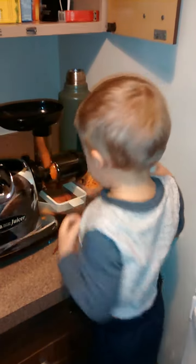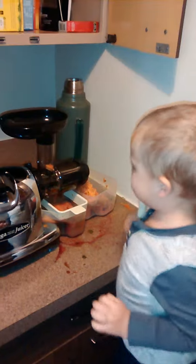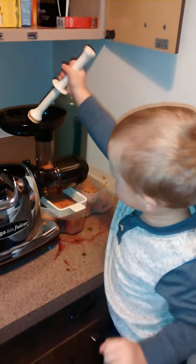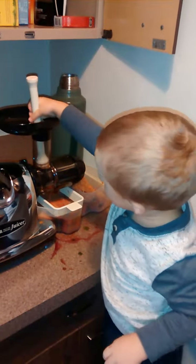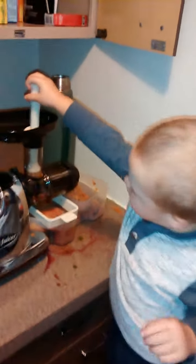You want to do this one? Yep. You press that down, good job, get that extra little piece. A little juicer buddy — let's pull.